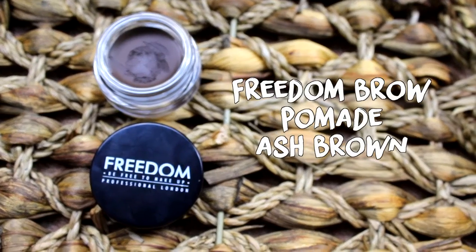Next, I'm moving on to brows, which is becoming a staple for me because before I didn't really bother with my brows, but now I'm putting a lot more effort into them to make them on fleek. For this I'm going to use the Freedom Eyebrow Pomade in Ash Brown — I have done a review video for it already and I'll put a card up so you can go and watch it. I'm going to apply it with my Tarte Eyebrow Brush.